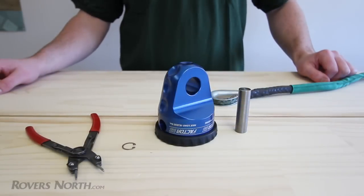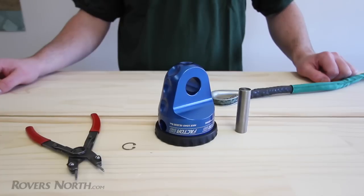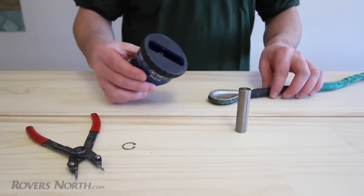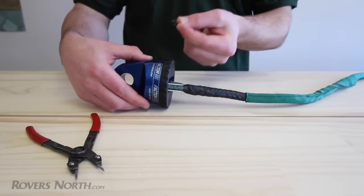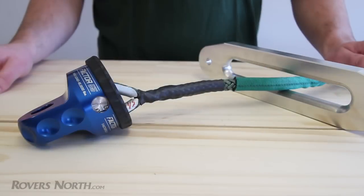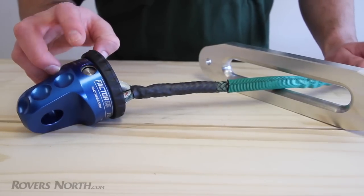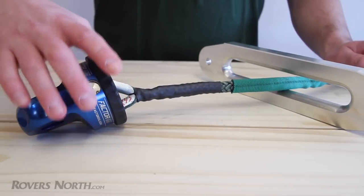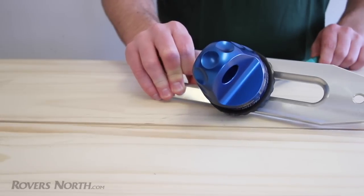Factor 55 took the idea of the original safety thimble and made it possible for people that lack the proper tools or skills to splice rope to install a thimble. With this design, you can take the thimble, flip it upside down, slip your rope in, install the pin, and then use the circlip to keep the pin in. You'll notice this big rubber boot on the back, and that's so that when you winch in, it can rest against your fairlead without causing vibrations.